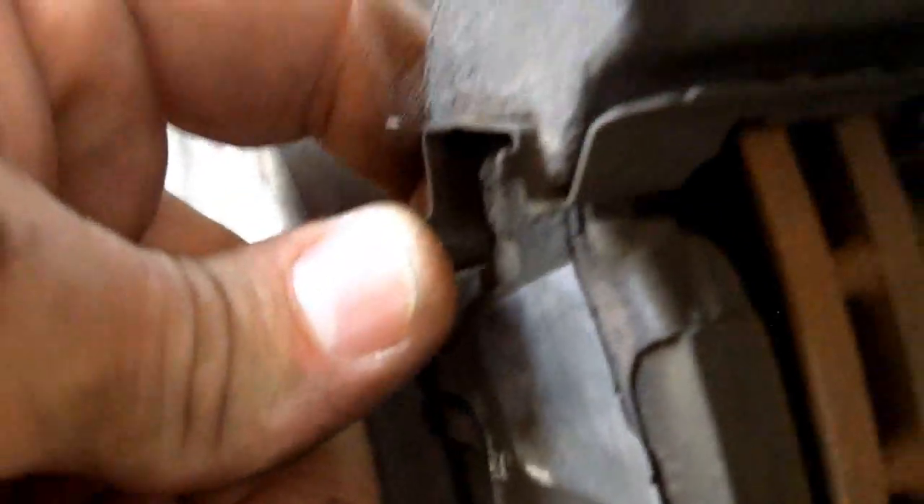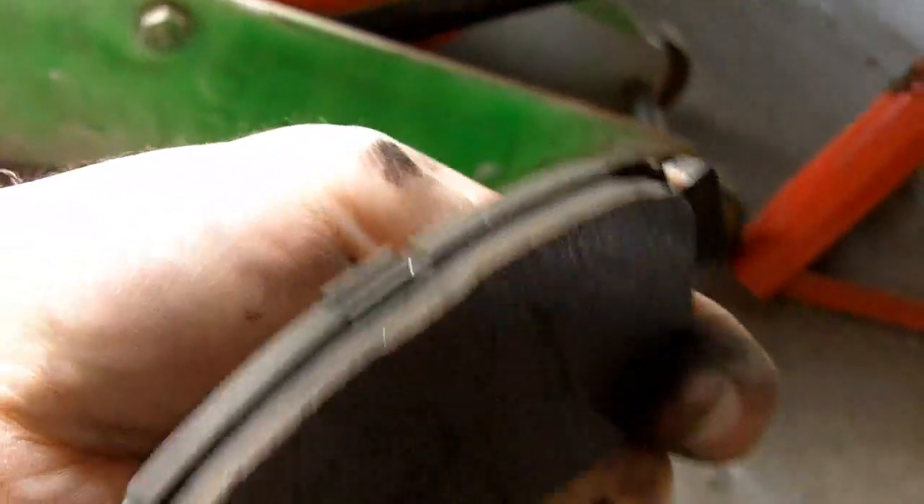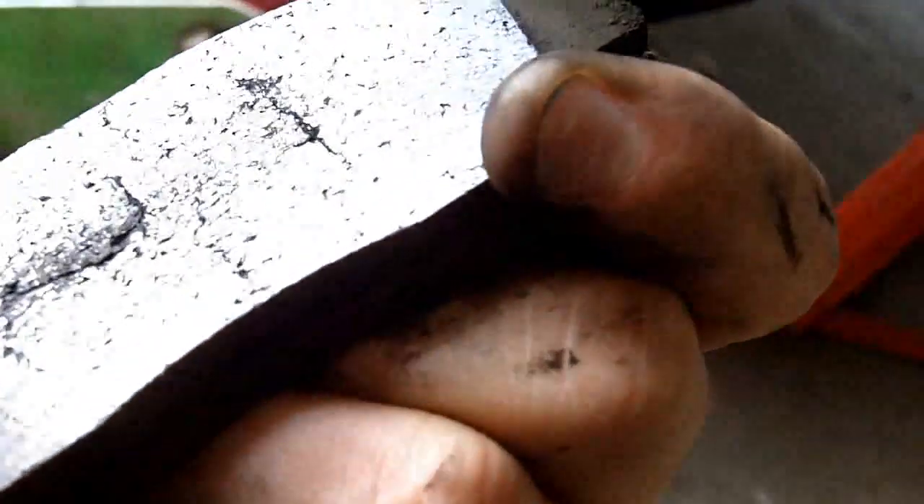Seems as though you could just stick your finger back in there and they just pull out real easy. Nothing to it. Seems as though there's still some pad but it sure is squeaking like there's no tomorrow.